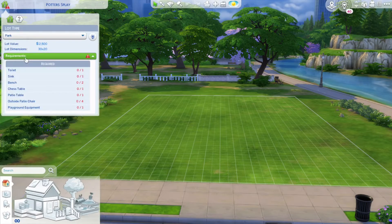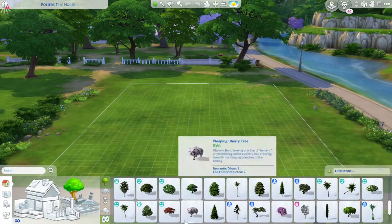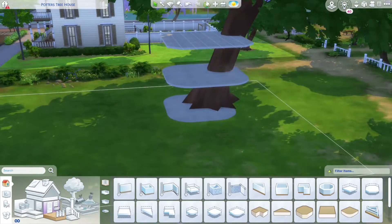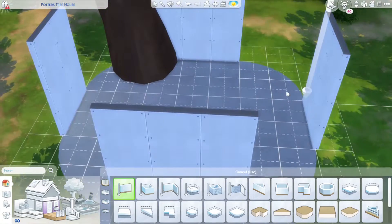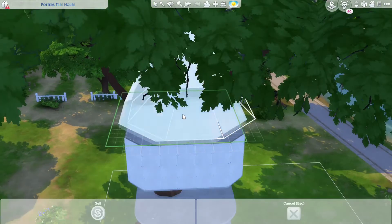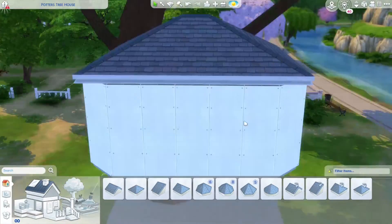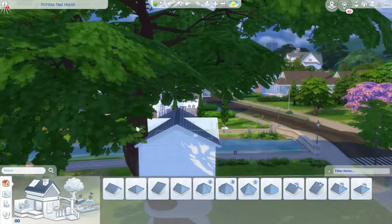Hello everyone, welcome back to my channel. Today we are building a tree house. I got this inspiration from the little campers kit — I was really excited to do something that had to do with camping. I decided to make a tree house, and this is a park lot type. It took me quite a while to figure out the style I wanted. I sized up the base game oak tree twice and that's how I got this size of a tree, and I just put a base level down.